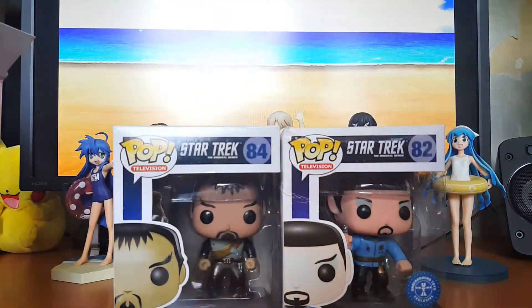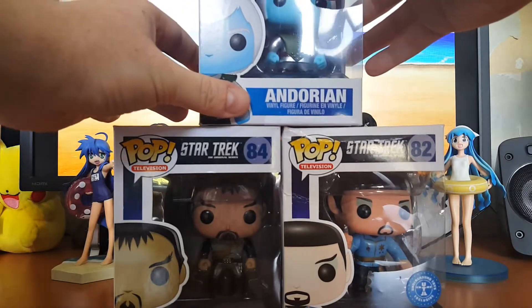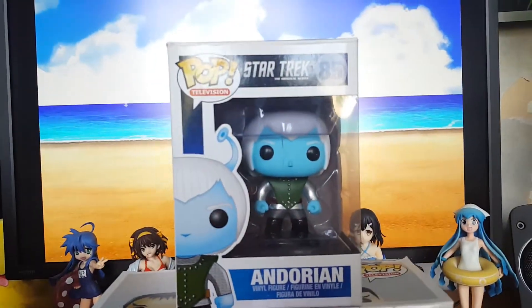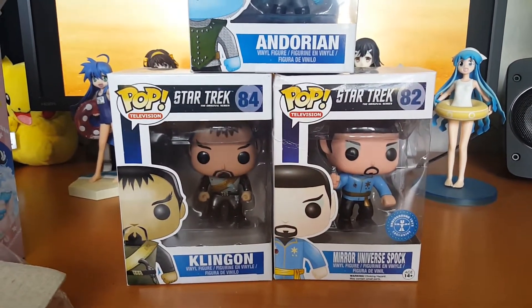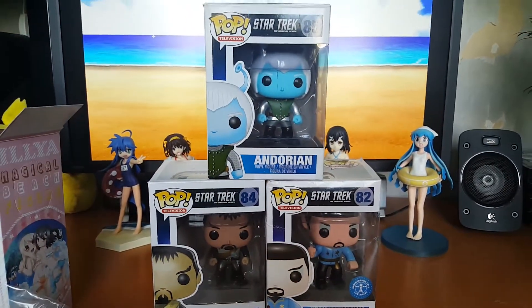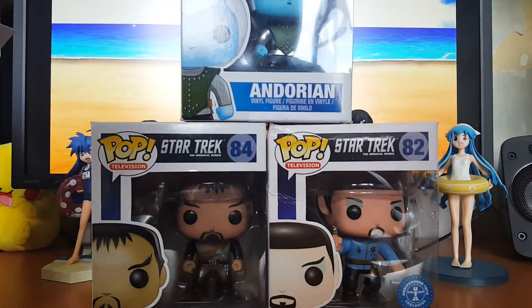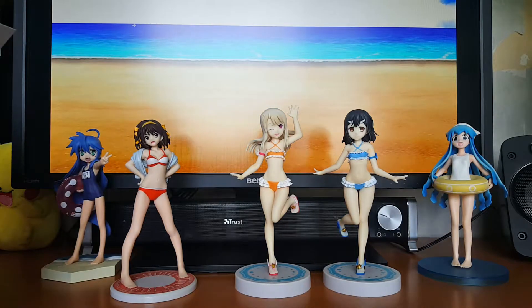It's totally different but a cool addition to my collection. I got one in Rotterdam, which was only 10 euros, and these two in Dordrecht, which is pretty close to Rotterdam if you take the train. Really cool — so I'm going to start collecting the Original Series Pop figures as well.